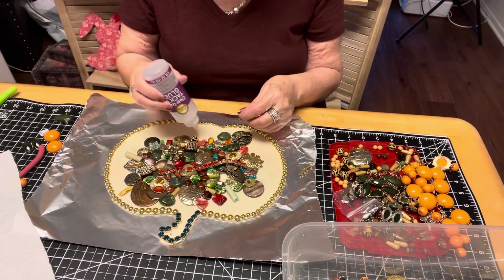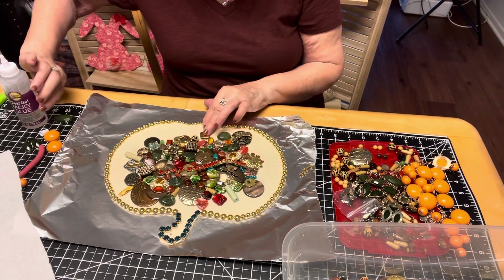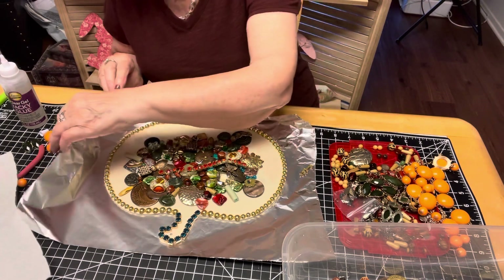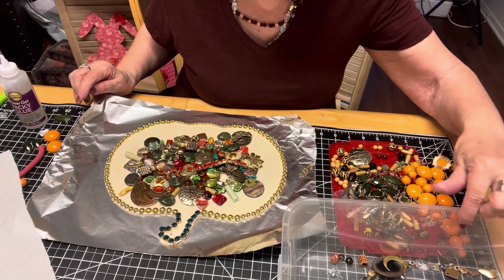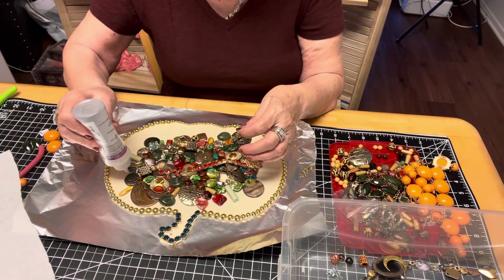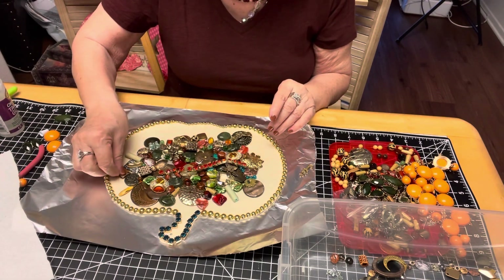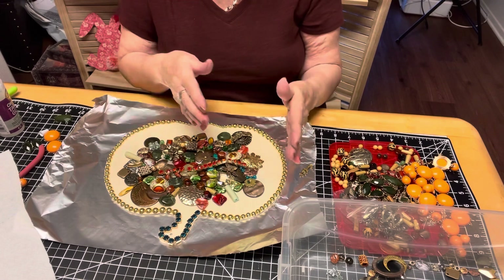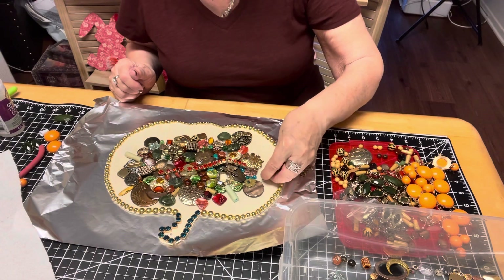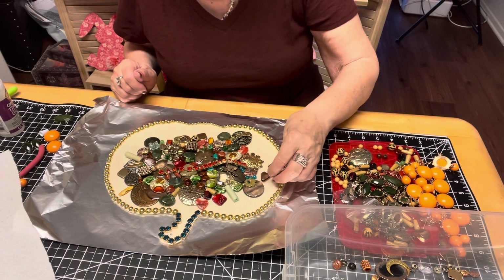I myself don't like the completely flat look, but that is purely up to you. One fascinating thing about jewelry art — you can do what you want. I try to kind of balance it out. If I have more than one piece, I will try to put one on each side, kind of give it balance. But what's fantastic about doing this is you do it the way that pleases you.